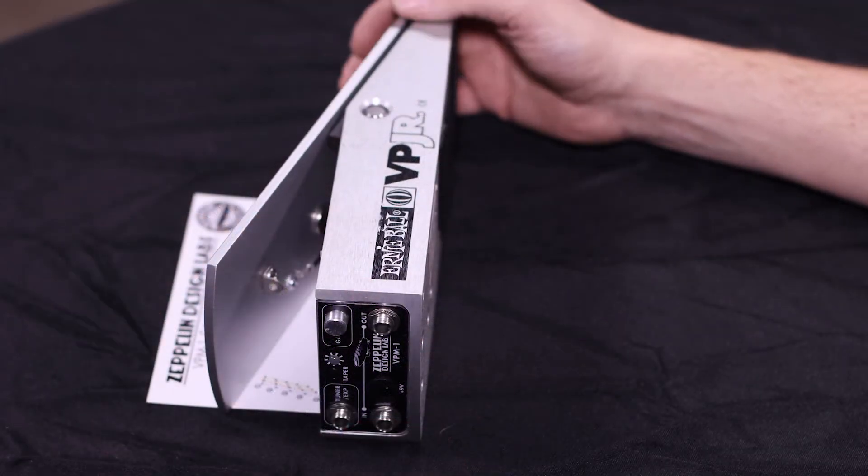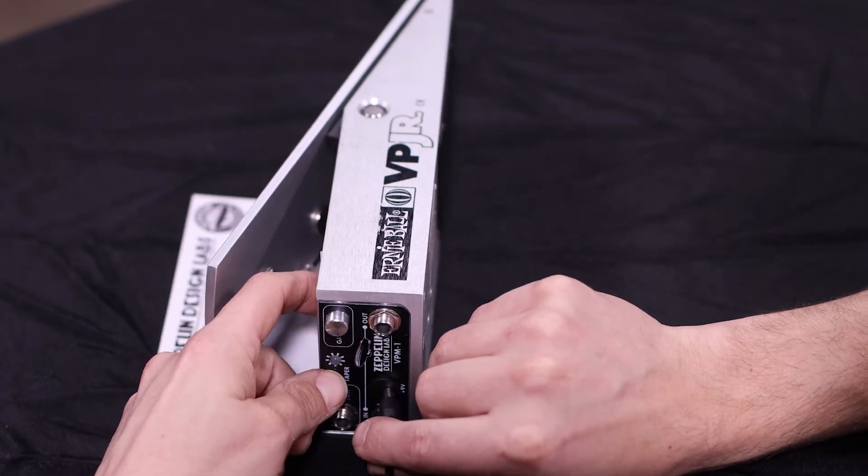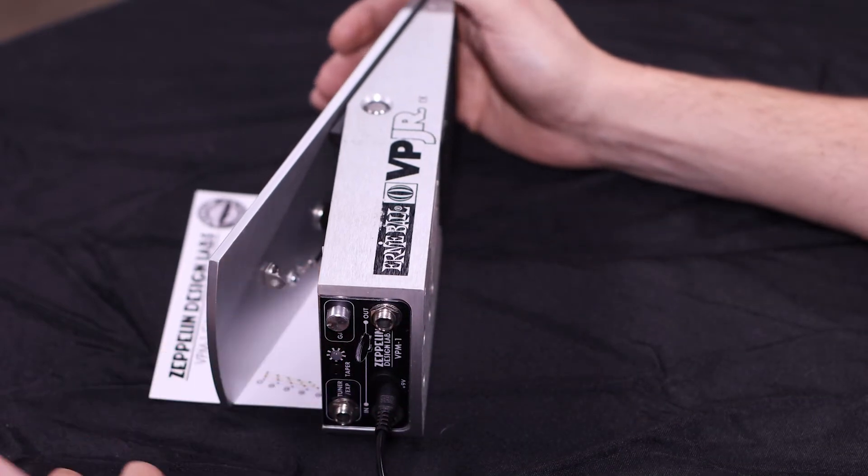With the card in place and the pedal on its side, hold the taper button down as you power the pedal up. You'll notice the red light starting to flash, indicating that it's in calibration mode.